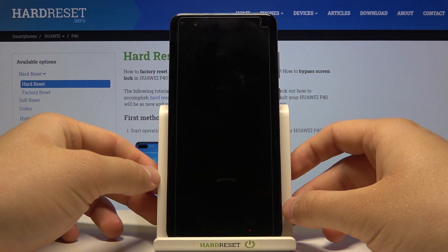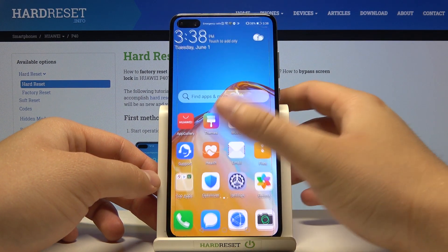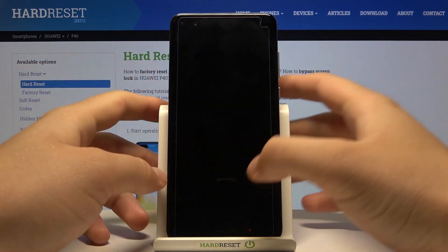When we lock our device we can spot the sensor right here, and if you want to unlock you have to put your finger here — and let's make the test.